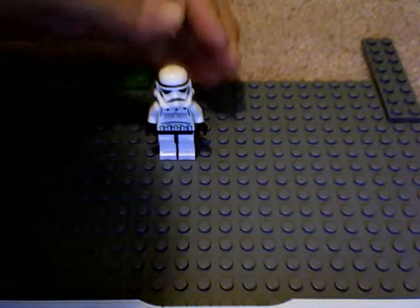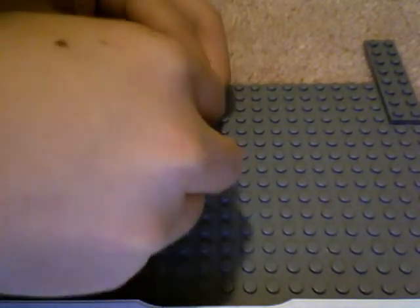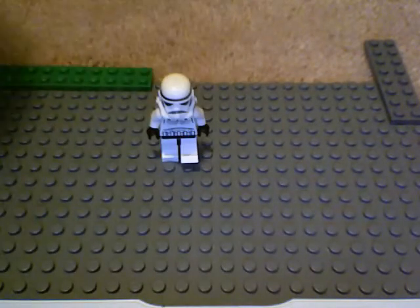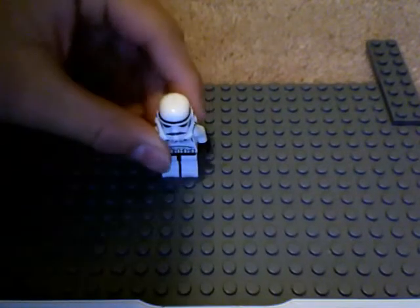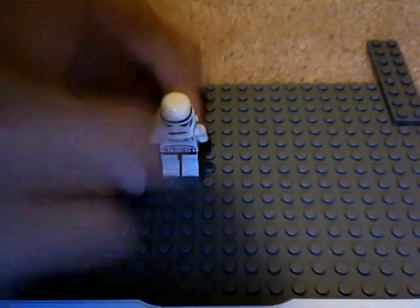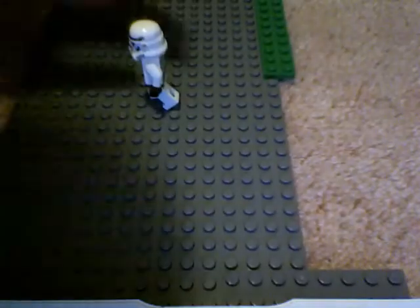What you do is straighten them up, then you take him up and put him back down like that. You take a picture, and then put him one stud forwards, take a picture again. And then take the same leg you walked with and move it backwards, like this. I'll just turn it sideways so you can see.